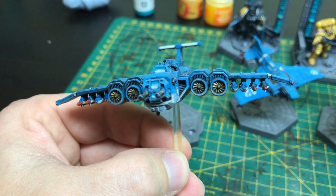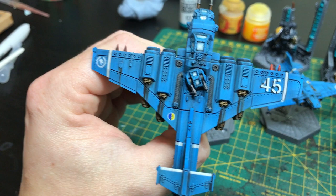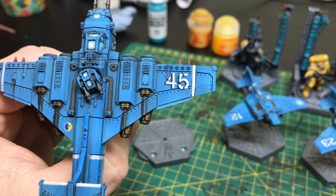And then over the top of that we did some pre-shading with white — sort of backwards pre-shading — and just hit the top of the model there. You can kind of see through the blue. If you look at the tips of the wings there, you can see where the pre-shading has worked.